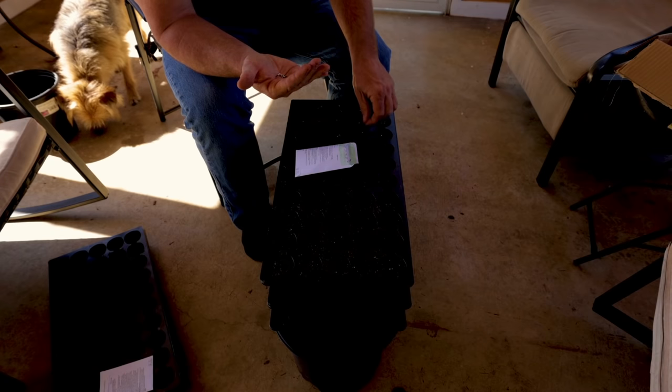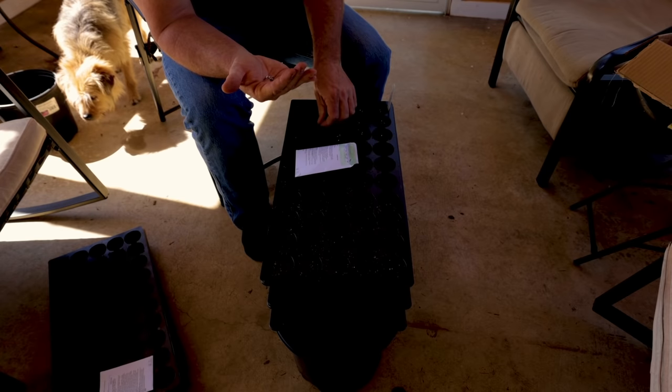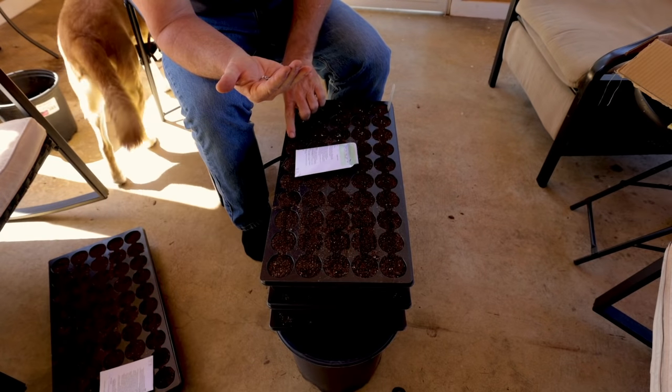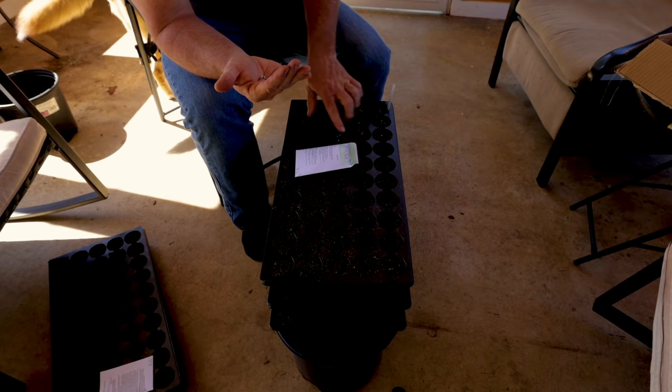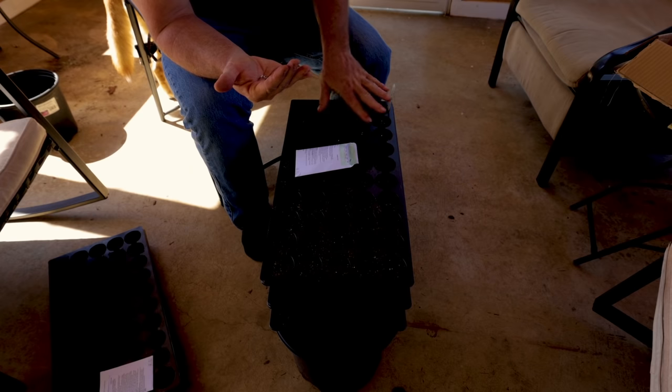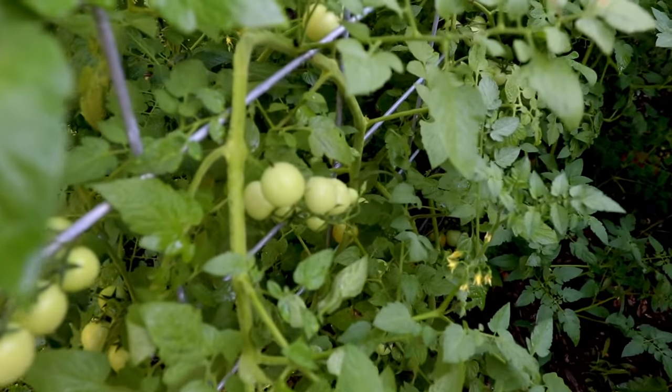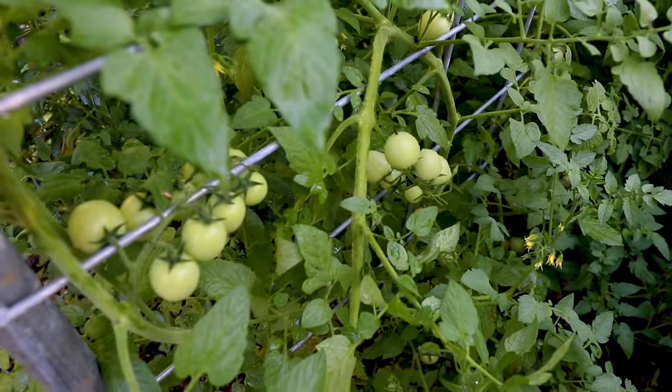Today is the big day for the peppers. Peppers take about four to six weeks, and I don't want to do them earlier than March 1st for me, because April 15th is my frost-free date. If I did them February 1st, they would already be this big right now, and I'd have another month and a half before putting them in the ground — they'd end up tall and floppy. Same thing with tomatoes: tomatoes are four to five weeks for transplants, so I'm going to be about March 15th putting the tomatoes in.